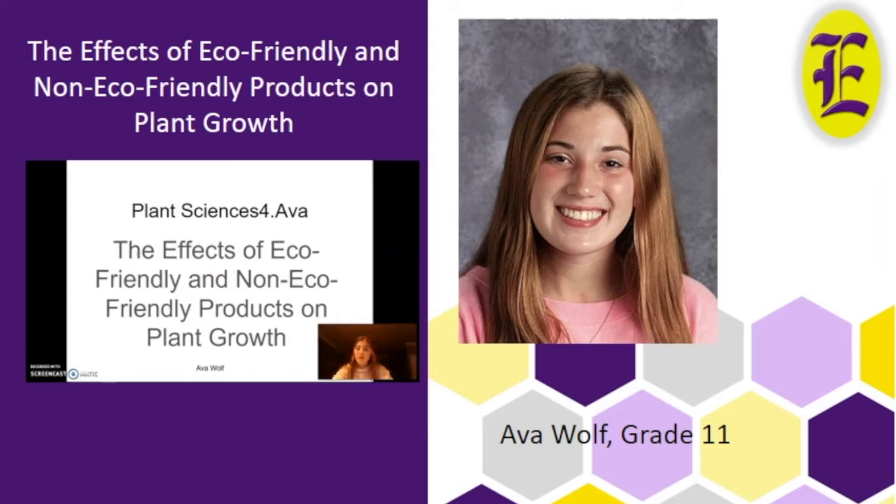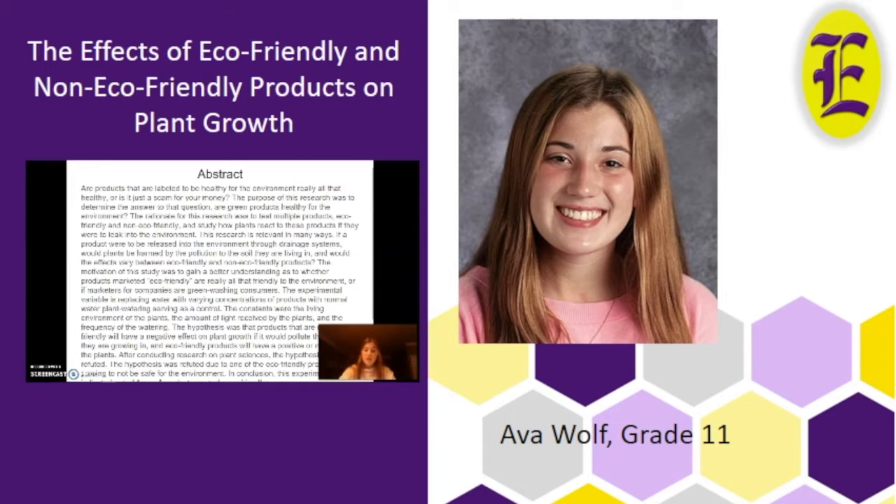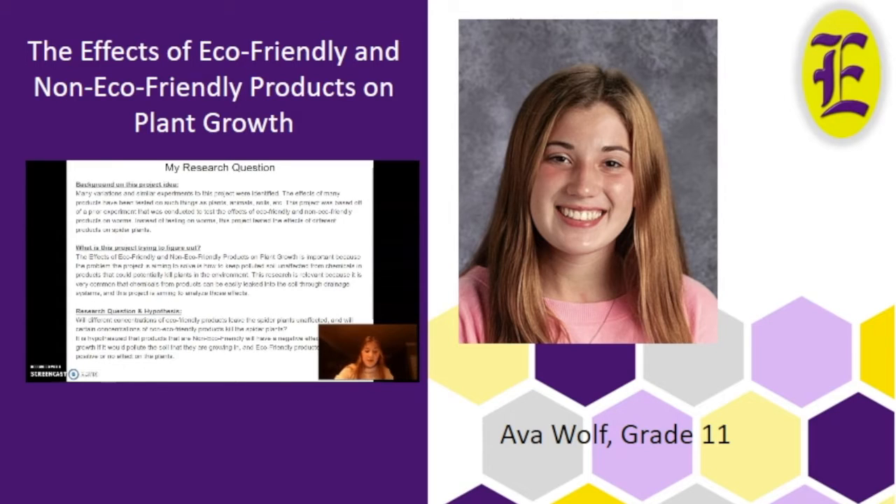Hi, my name is Eva Wolf and my project was the effects of eco-friendly and non-eco-friendly products on plant growth, project idea Plant Sciences 4. This project studied the effects of varying concentrations of both eco-friendly and non-eco-friendly products on spider plants. I hypothesized that products that are non-eco-friendly would have a negative effect on plant growth if they polluted the soil, and eco-friendly products would have a positive or no effect on the plants.